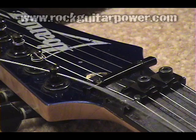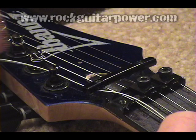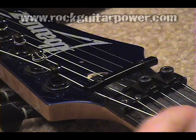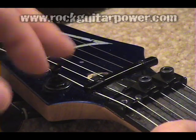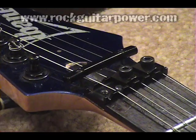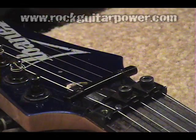Now this is an easier method of putting the string on the post — you just run it in and then start twisting it down. What I like to do though is a special tie that helps keep the string completely from slipping. It's a little more tricky, but once you learn it, it really helps keep it steady. So instead of having the hole going this way, we're going to have it facing this way.